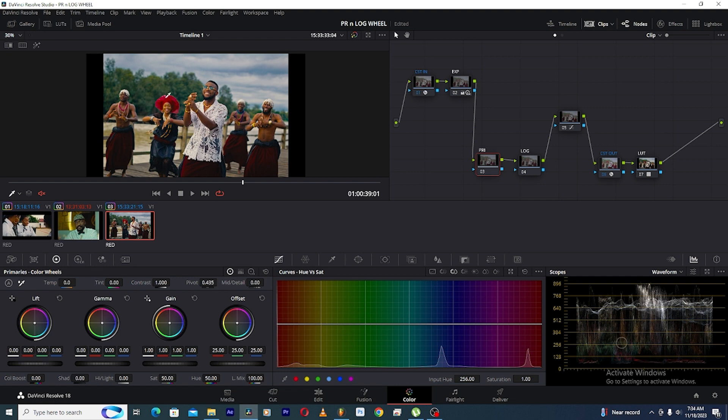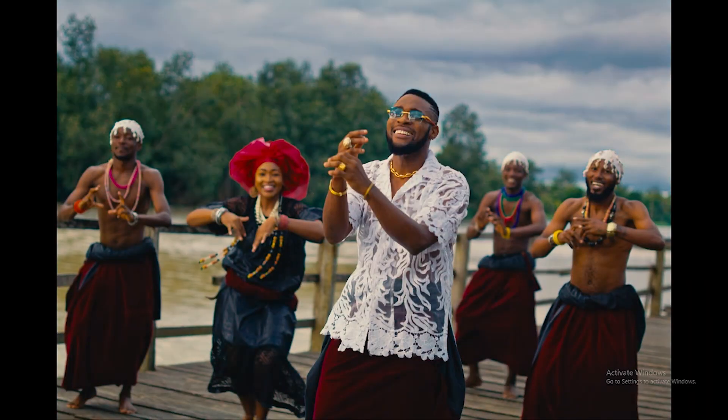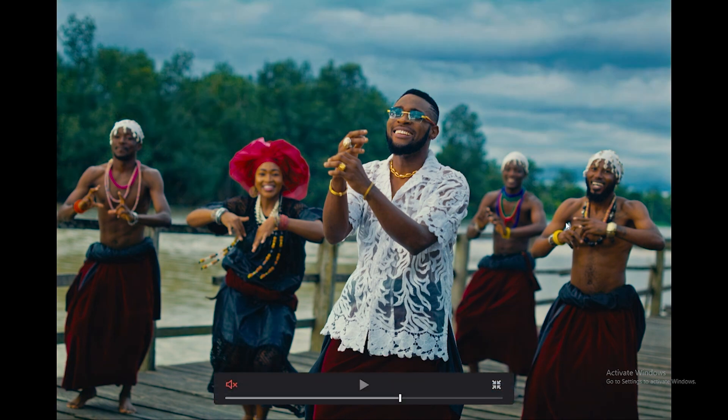Now we want to create a look for this video, so we're going to come to the primary wheels and start working on the offset. The offset affects everything — it affects the gain, gamma, and the lift — so it affects all the colors in the image. We're going for a cool look, so we'll take away some yellow and red colors from this image. You can see the before and after — it takes away the yellow and red colors and brings in some cool blue-cyan colors, which is really good.